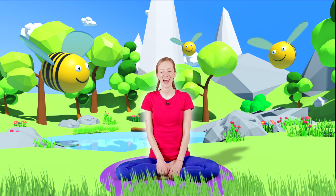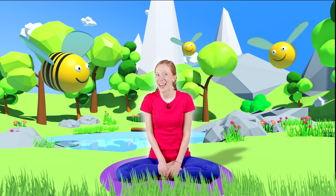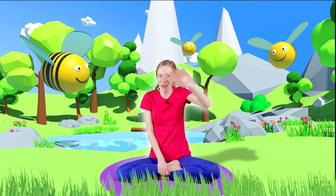Blink your eyes open. Well done. Fantastic. That breath is a really nice breath to help us feel relaxed and calm. Sometimes I do it just before I go to bed and it helps me to go to sleep. It's also really nice to think about your favourite part of the day just before going to sleep. Thank you so much for joining me and I'll see you again really soon. Bye everybody!